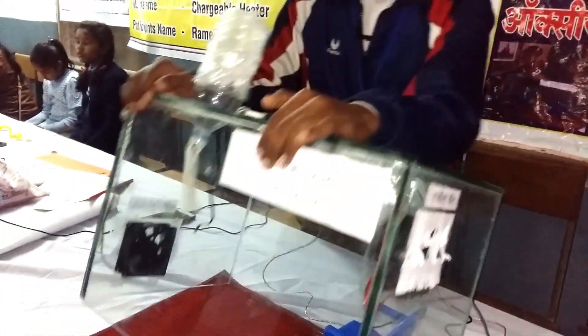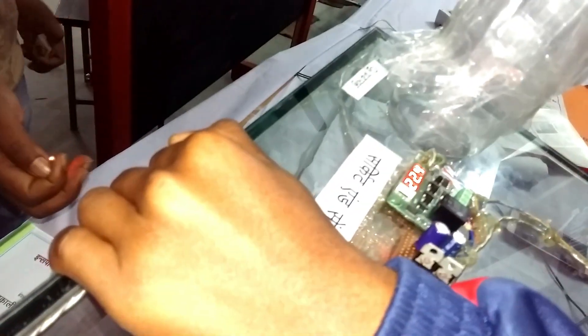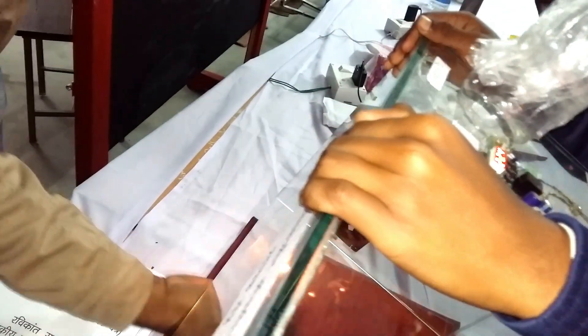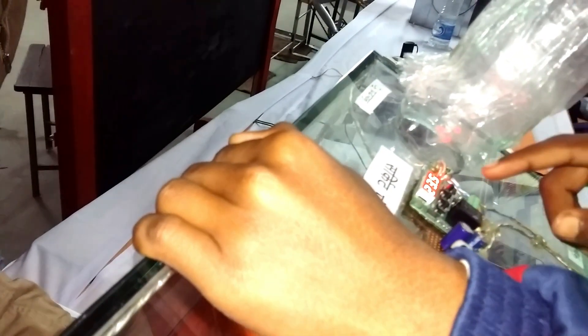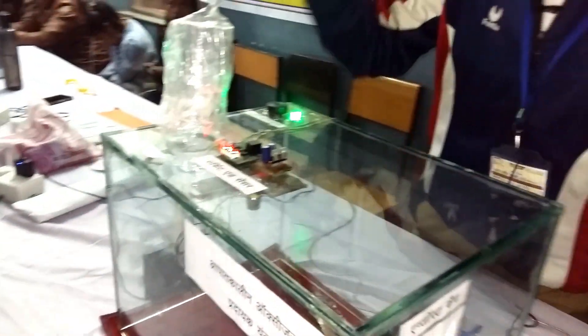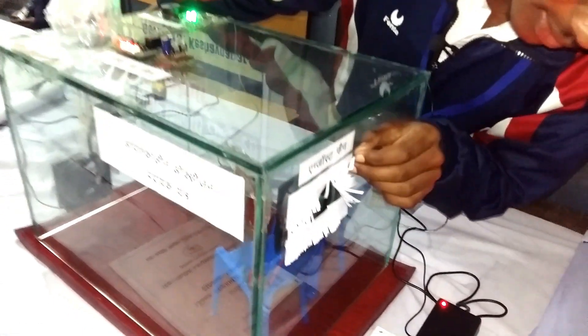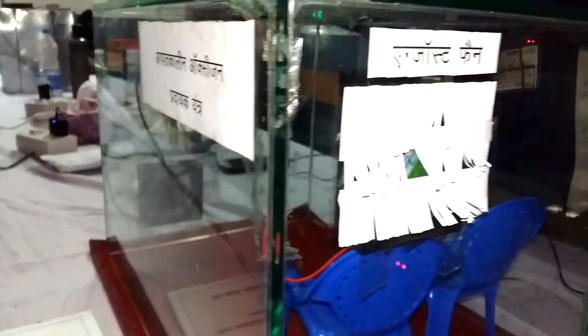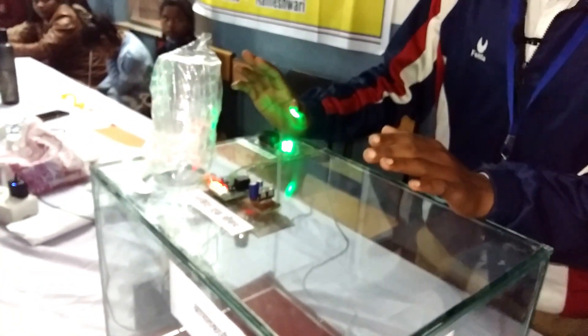When we increase the heat, the temperature reading is 21.5, then it increases to 22.5. When I use my hand, it passes 26. The temperature has increased — it's like a fire. The exhaust fan is running. You can see it is running; the temperature and light indicators are all responding.